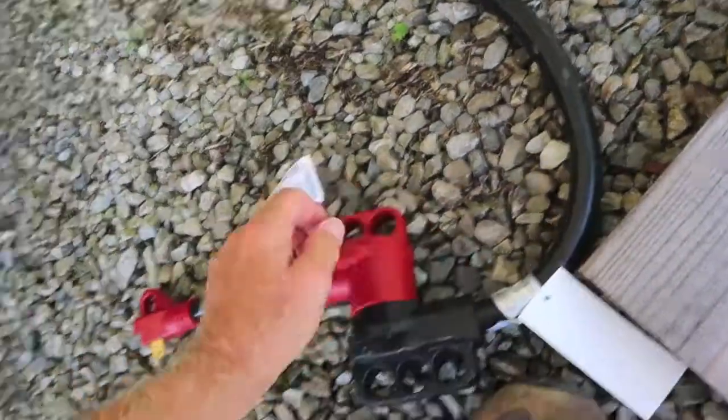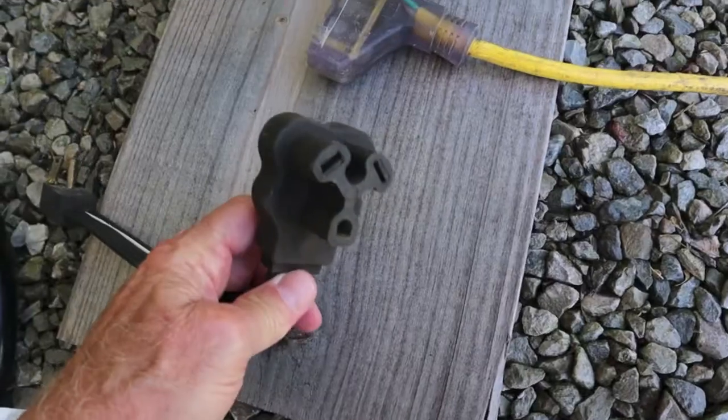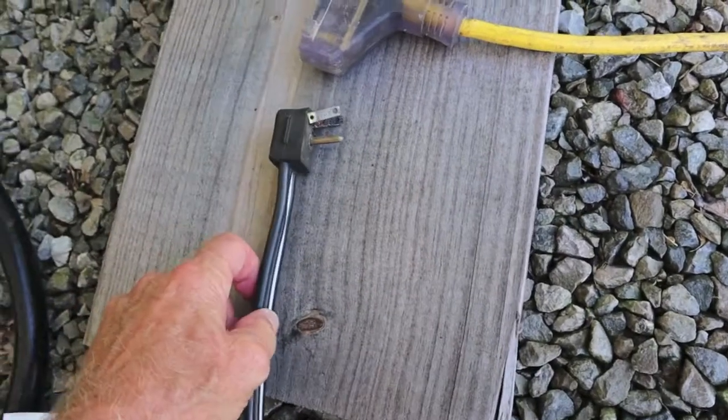This RV comes with a 50 amp service. We're taking that 50 amp service and adapting it down to 30, then going from 30 amp down to 15 amp.